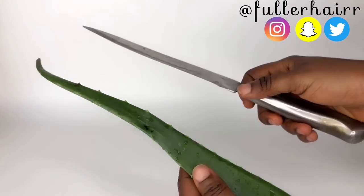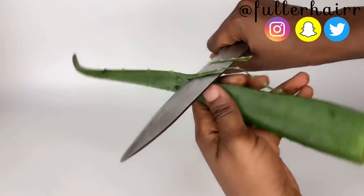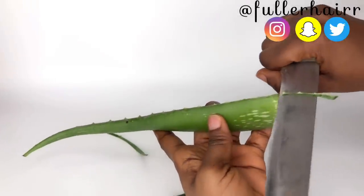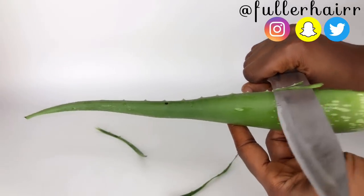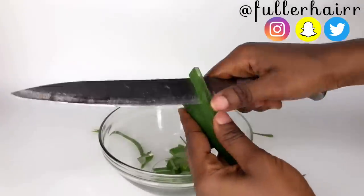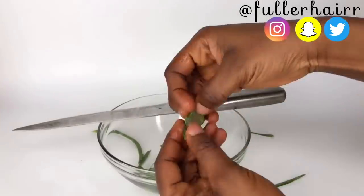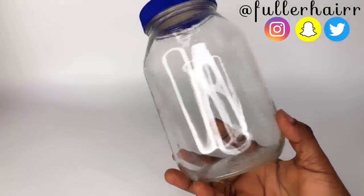My first ingredient is aloe vera. I used my knife to cut off the spikes and the ends — the parts I wouldn't be needing. I'll be using the whitish gel, called the aloe vera gel. Aloe vera contains proteolytic enzymes which repair dead skin cells on the scalp. It also acts as a great conditioner, leaves your hair and scalp shiny and smooth, promotes hair growth, prevents itching, reduces dandruff, and conditions your hair. I diced the aloe vera into cubes and got a jar.